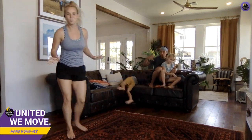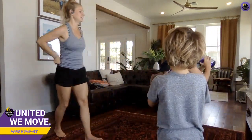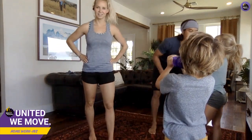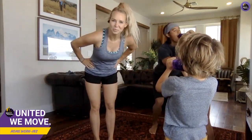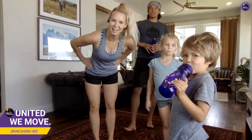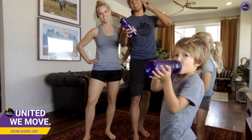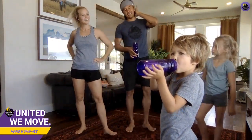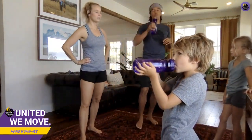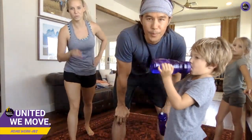Okay, you guys feel warmed up? Grab some water, take a quick break, and then we'll get started with our first circuit. Looks like we've got Rebecca from Connecticut, hi Rebecca, hope you're doing well! Okay, you guys ready to get started?